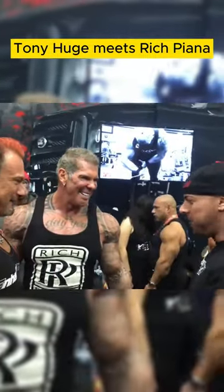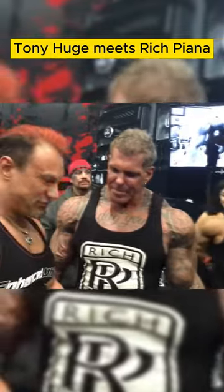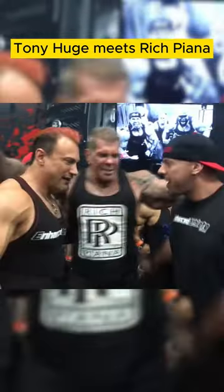You have a shirt on, I don't recognize you. Oh, shit. That's all, that's all. Look at that picture. Hold up, man. How are you guys?